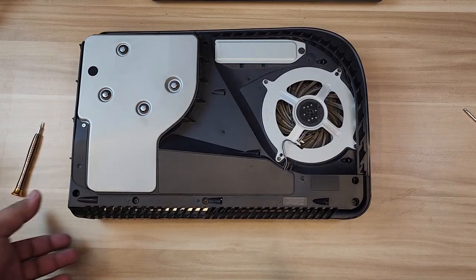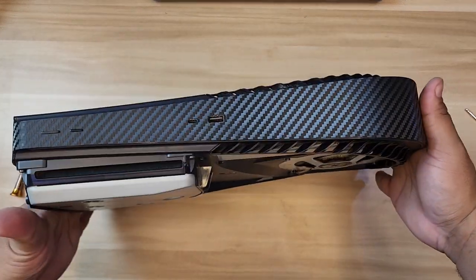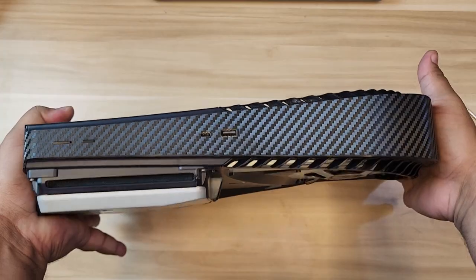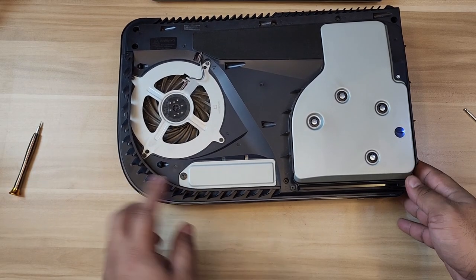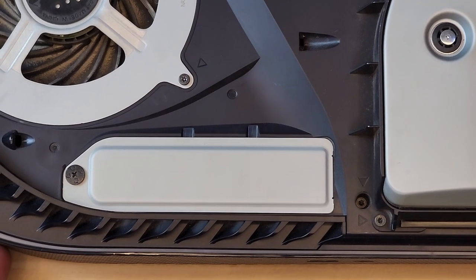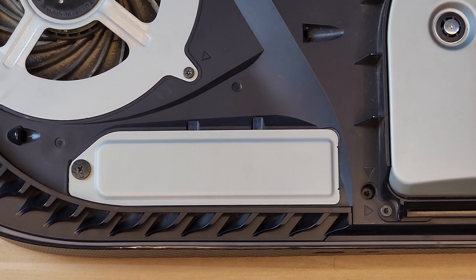It's absolutely clean now - we can go ahead and put the fan back. Pretty easy! We managed to clean both sides. Now we're ready to install the SSD. If you look at the SSD drive area, we just have to remove this little Phillips screw here.